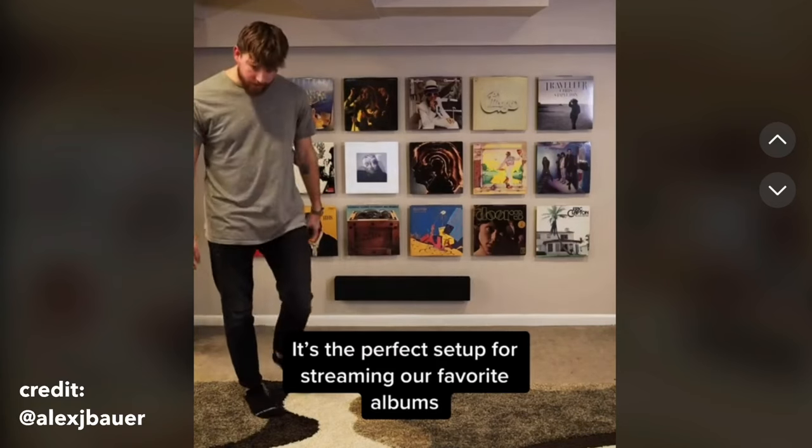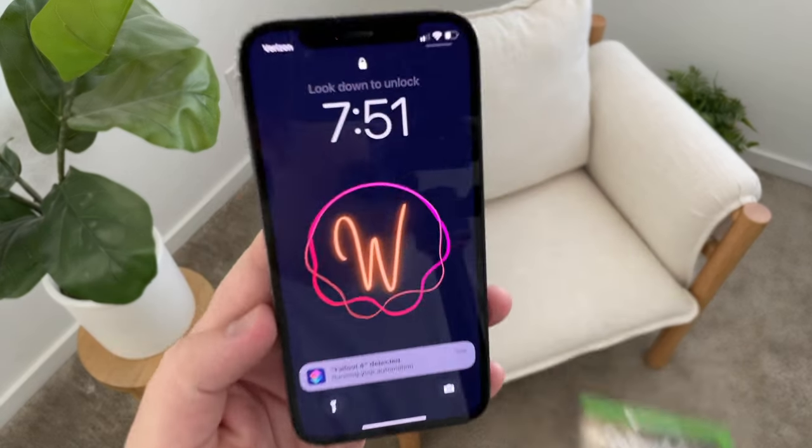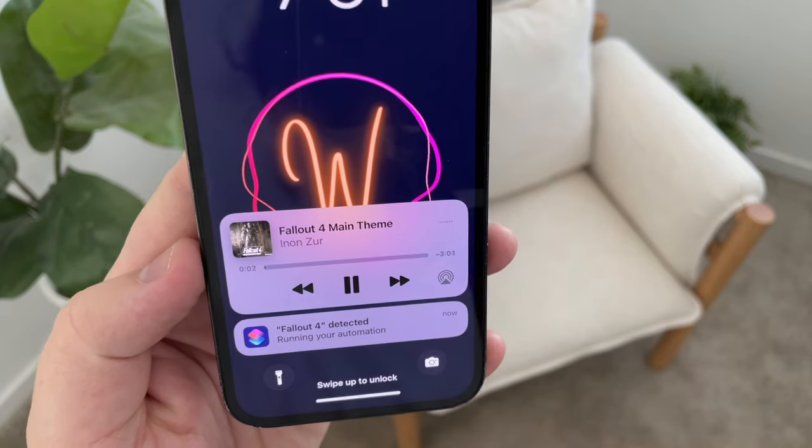The same thing can be said for music too. I've seen a lot of people use vinyl records for this automation where they display them, and you can use your phone to scan whichever record you want to listen to, to have it play a specific song or the whole album. I did set up the automation on my Fallout 4 case so it automatically plays the intro song to Fallout 4 when I scan it. This could be a great way to put some old, otherwise obsolete, game cases, DVDs, or vinyl records on display with smart functionality added to them.